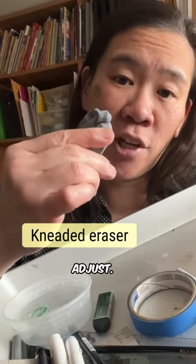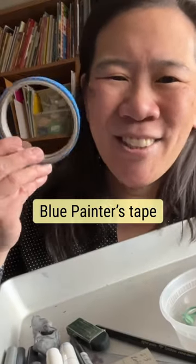This is one I want to subtly adjust. For some reason, I always need blue painter's tape.